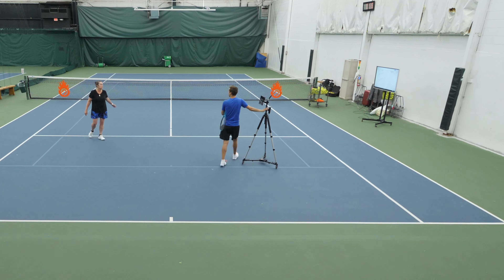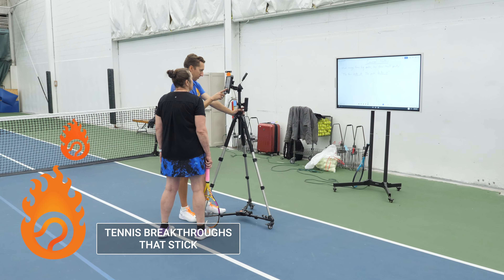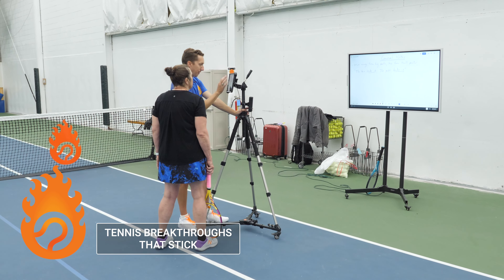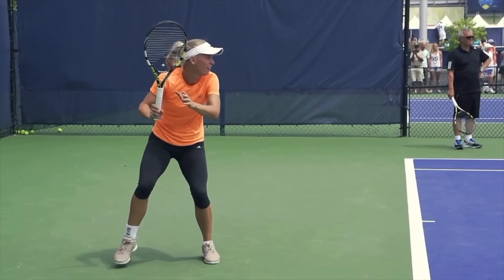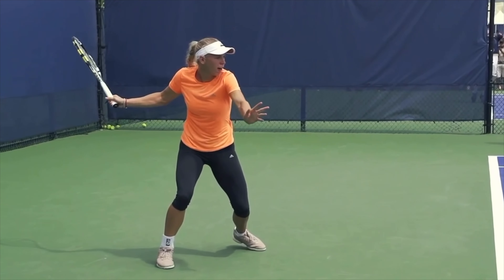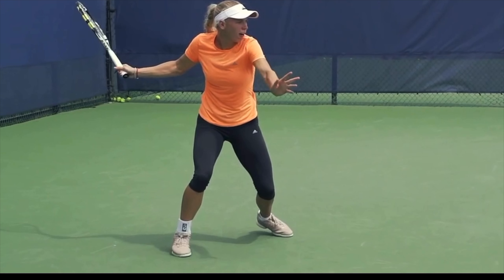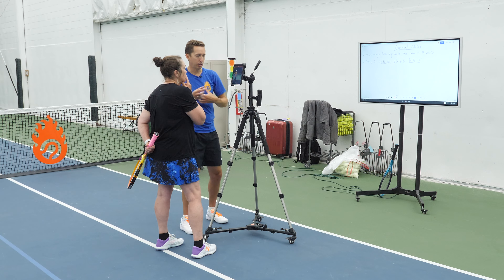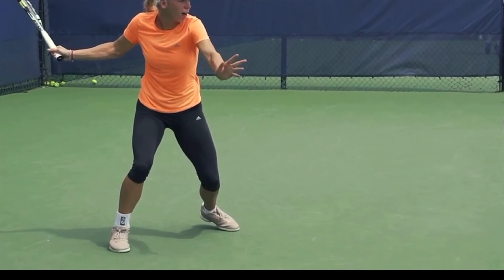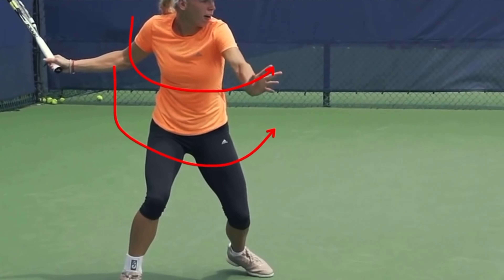Have you seen yourself on video before? Let me show you somebody else hitting from an open stance. What I want you to notice is from her ready position as she gets set to hit the ball, even though her feet are in an open position, I want you to look at how her shoulders are turned relative to the baseline. She's starting with this big turn even though she's not going to step into this shot, because she wants to use this stored energy to unwind and provide the force behind the shot.